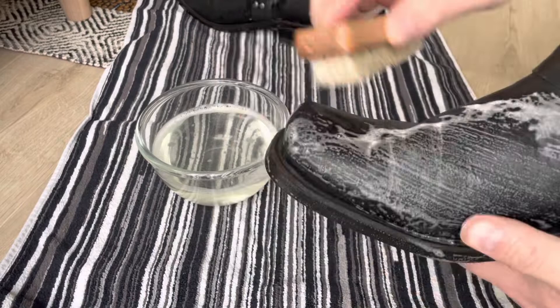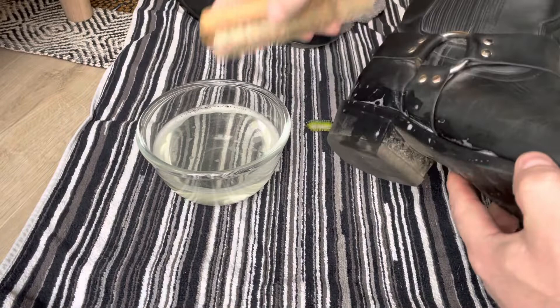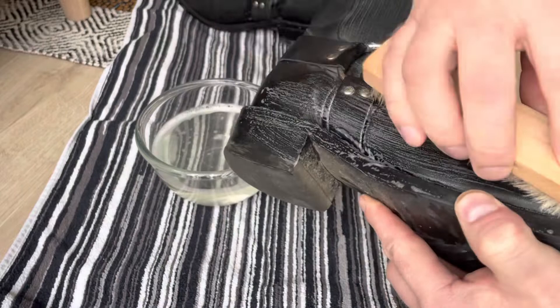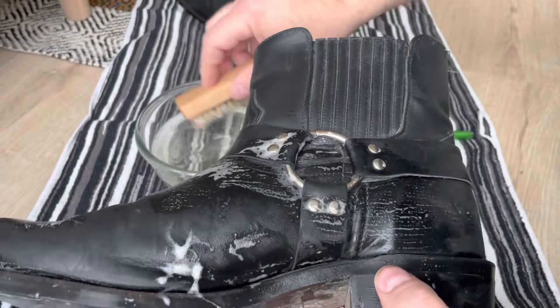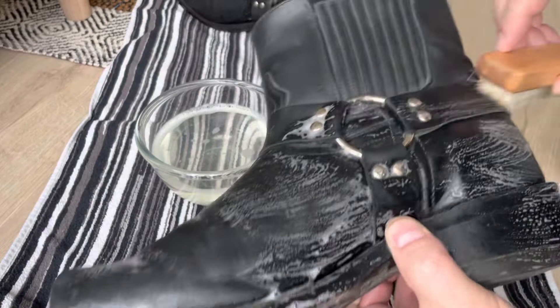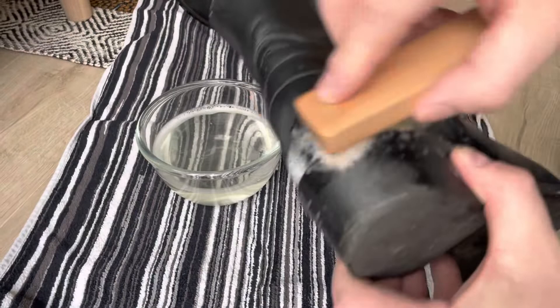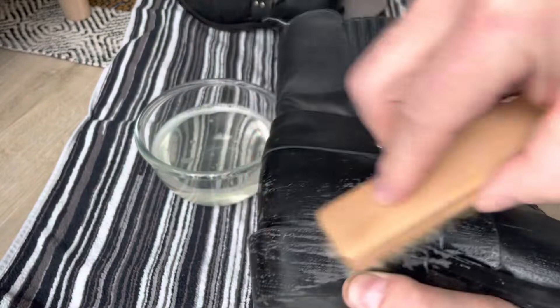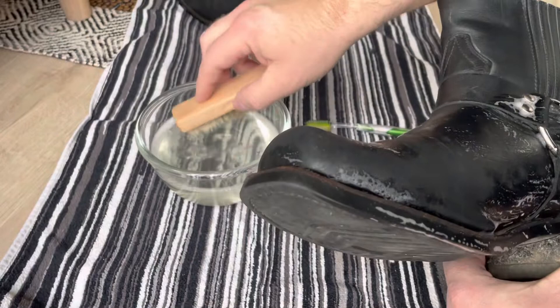Boots can handle a lot more than you think — that's what they are made to do. You can buy really cheap sneakers and they can last you several years, but if you buy some expensive high-quality leather boots and just take a little bit of care of them, you have boots for a long, long time. The worst thing you can do is not treat your boots at all, so as long as you are doing something, you have come a long way.